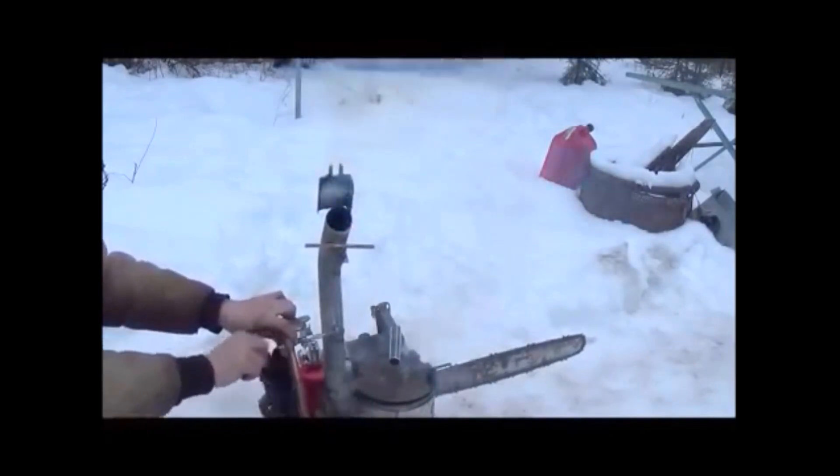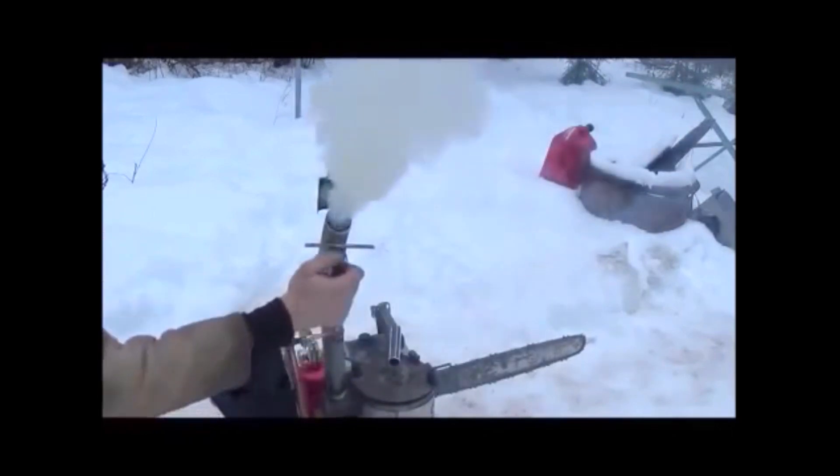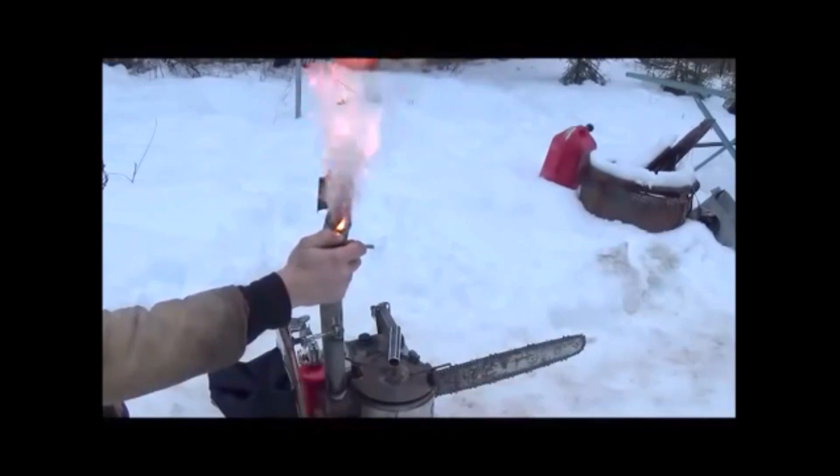I'm going to move the camera over so you can see what I'm doing to pull start it. Let's do one more flare off, make sure we're there. We've got great wood gas production, folks. Hopefully you can see how tall that flame is in the video camera there. I'm going to go ahead and move the camera and shut this down.